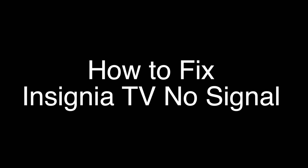Today we're going to show you how to fix your Insignia TV if you're getting a no signal error or a blank screen. We're going to show you several methods for fixing this problem. If you stay with us all the way to the end of the video and try each of these methods, there is a very high probability that this problem will be solved for you.